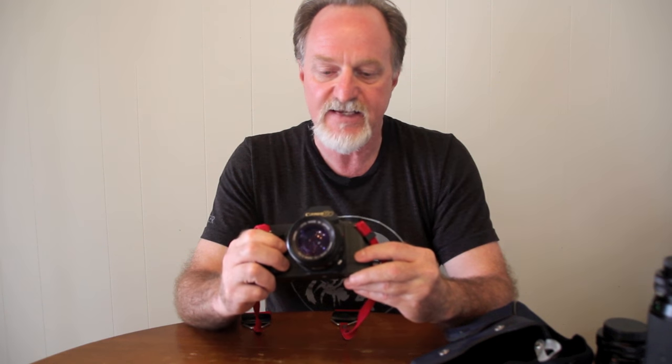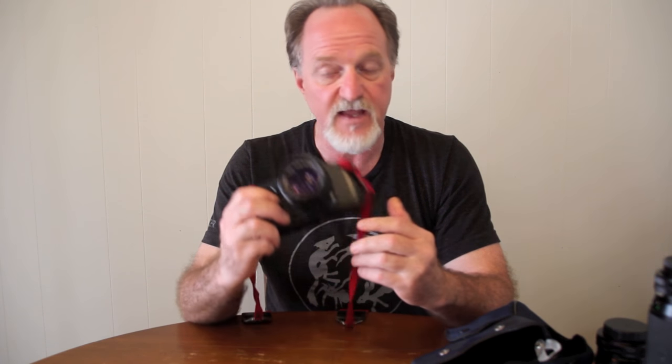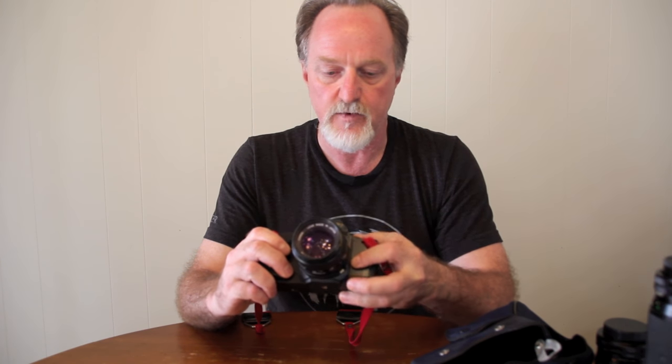It doesn't have everything I want, but it's got most of the things I want. So this is a really nice, easy-to-use camera. It's small but it's solid — it's about two pounds. I borrowed this from a buddy of mine, so thank you very much, Ron. I really enjoyed shooting with this. I'm probably gonna blast another roll or two through this guy, and I'll see you then.